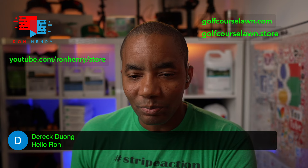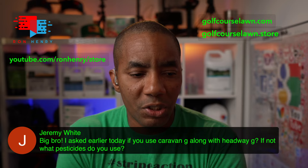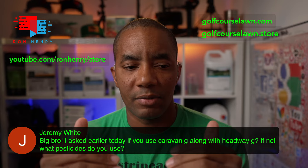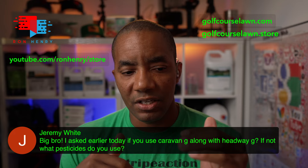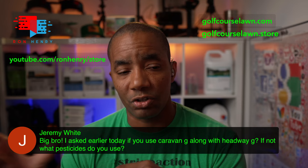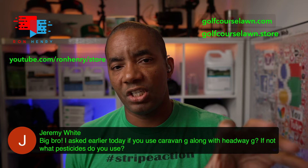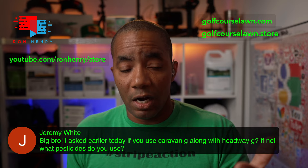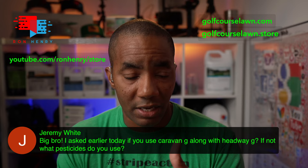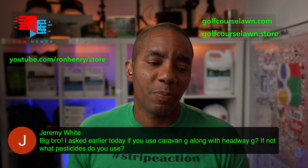Jeremy White asks about Caravan G and Headway G — he asks if I use Caravan G along with Headway G, and if not, what pesticides do I use. I would not do Caravan G and Headway G at the same time because you'd be doubling up on Azoxystrobin. Caravan G has an insecticide plus Azoxystrobin as a fungicide, and Headway G is Azoxystrobin and Propiconazole. So what you'd do is put down Caravan G first — if you're dealing with an army worm issue — then if you still have fungus issues you want to address, 21 to 28 days later bring in the Headway G. I do not use a ton of pesticides on my lawn.